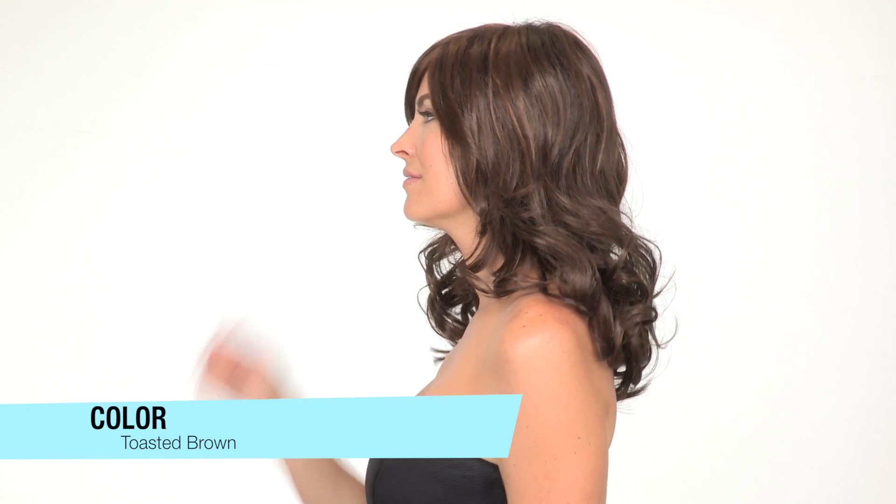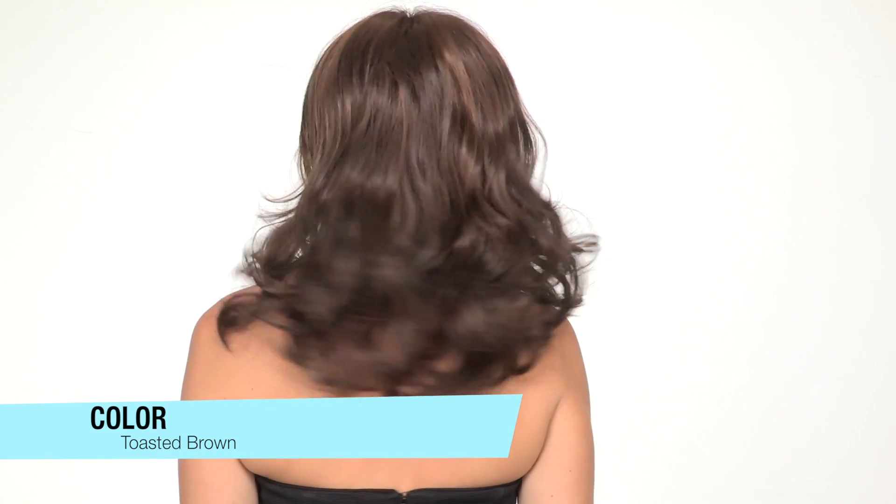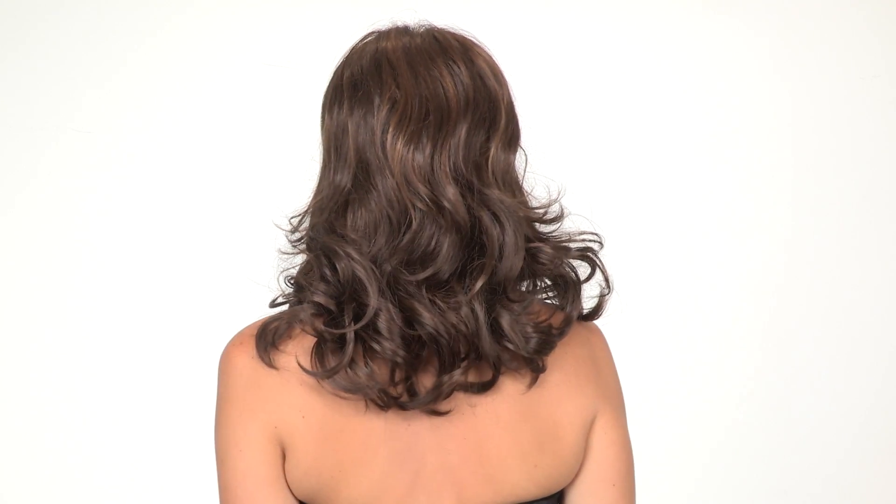The color shown here is called Toasted Brown. Toasted Brown is a medium brown with reddish highlights throughout to give it dimension and movement. It also has layering throughout to soften the curl, and you'll notice it has a thicker density for a voluminous look.